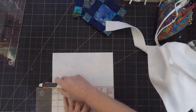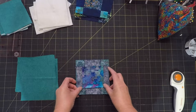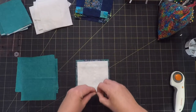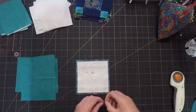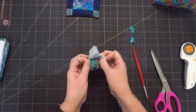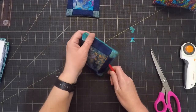I thought adding a binding would overwhelm the design a bit, so instead I decided to use a technique where you just sew the front and back together right sides together, then turn it right sides out and hand sew the gap to finish. That was a little bit fiddly to do, but I think it was so worth it — having a proper binding would have just been too much on such tiny little things.